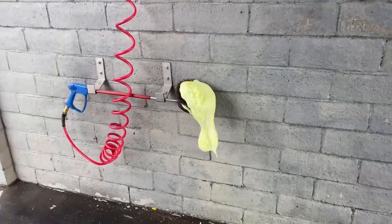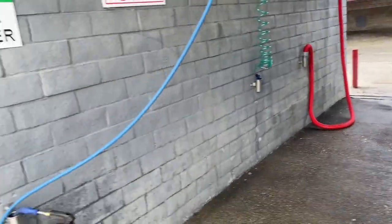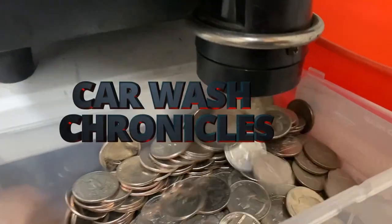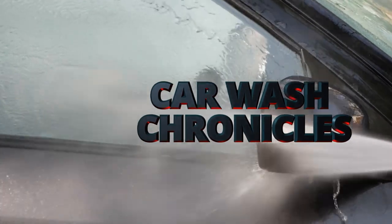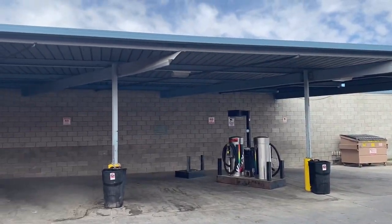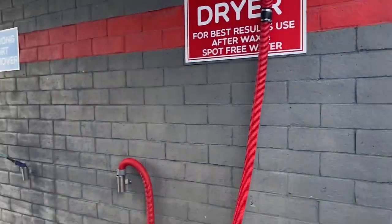Hey guys, this is Chris from the Car Wash Chronicles. I'm at my Main Street Car Wash. It's a cloudy day today — we had a little rain before, so it's going to be quiet. Let's check it out. As you can see, there are still plenty of clouds in the sky.